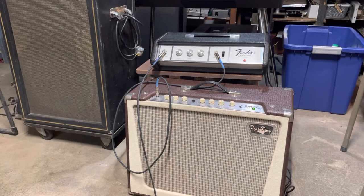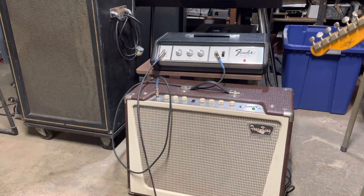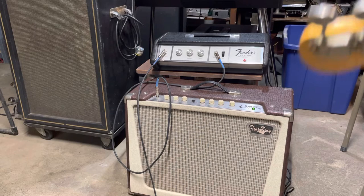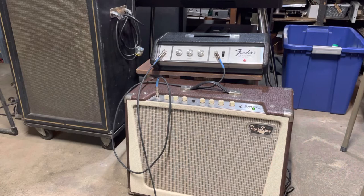Let's go — we'll go up to five on the gain, all the way over on the reverb. It's got a full-length tank in it, maxed out. It's got a nice spooky, cavernous kind of sound to it, and it's fully serviced and ready to go.